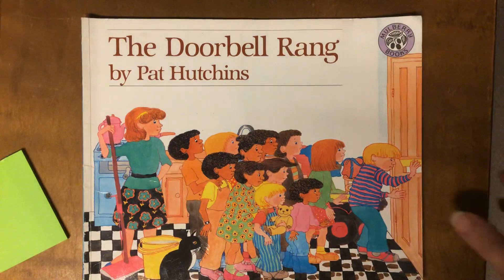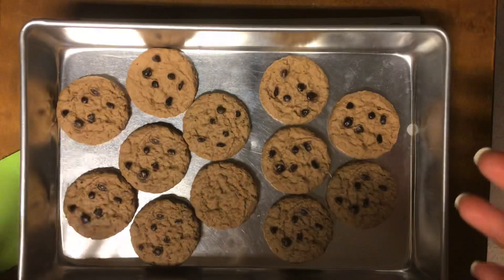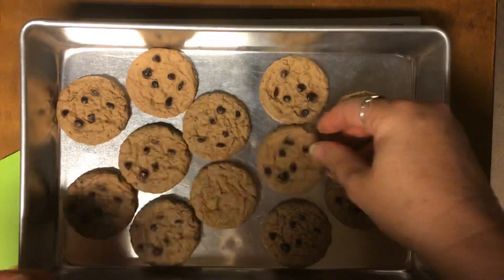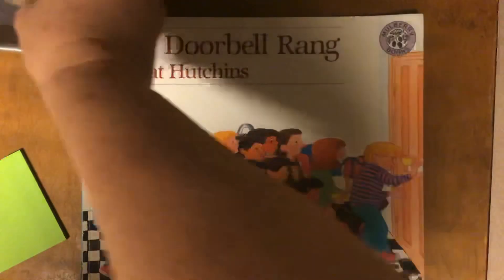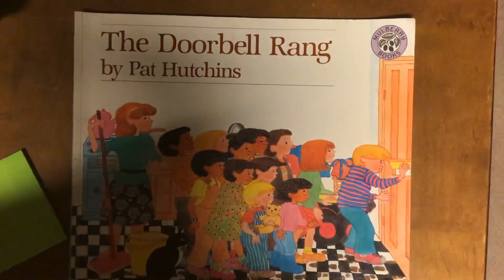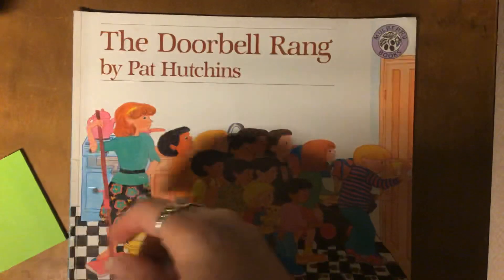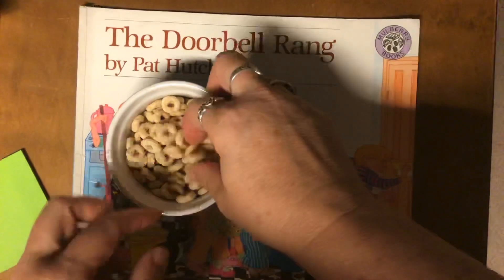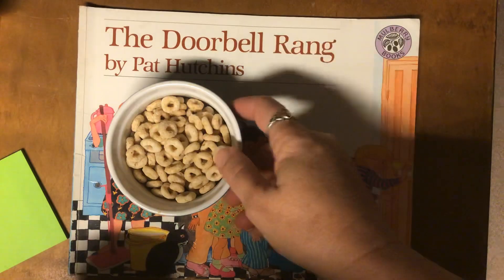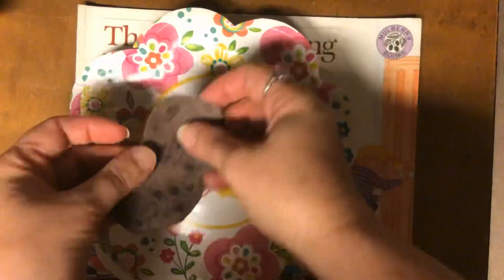To do this activity, you're going to need 12 cookies. Now you might have 12 actual cookies — these are actually pretend cookies; they're rubber. Or you might have cookies that you ran a copy of a picture of cookies on brown paper and then cut them out. You could even have 12 cookies cut out of regular brown paper or construction paper. Or if you don't have those at your house, you might have some cereal that you could use as cookies.